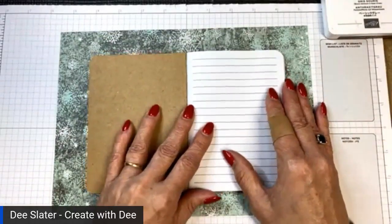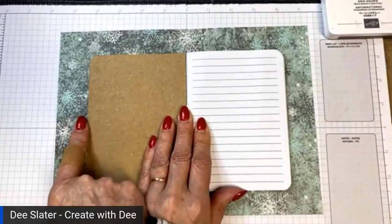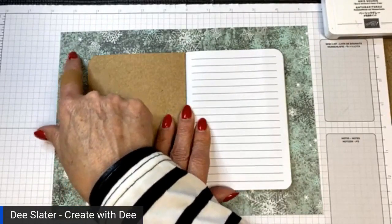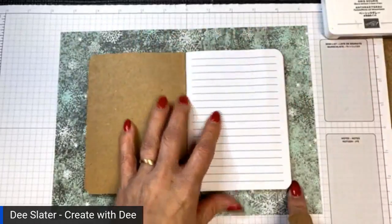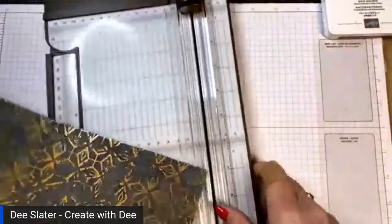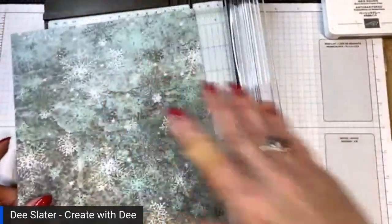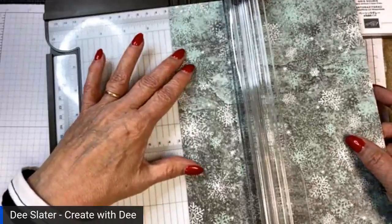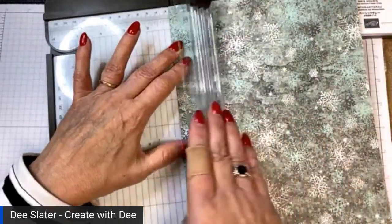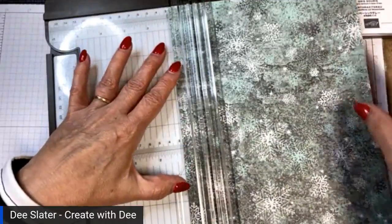All you do is take your notebook opened and add an inch in each direction. I'm going to score an inch all the way around. Let me get my trimmer out and score it. I'm using the designer paper Textured Chic — it's got kind of a four-season look to it. I'm going to score three sides: the long side and one of the short sides. The lighter blade on the trimmer is the scoring one.